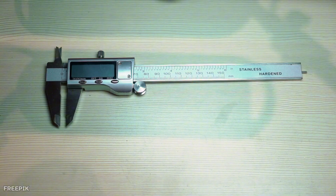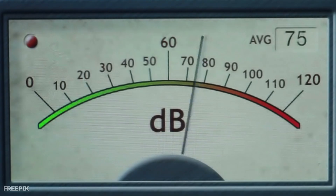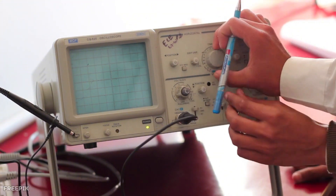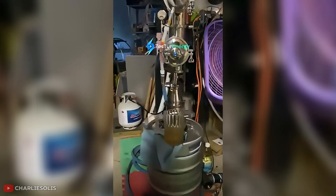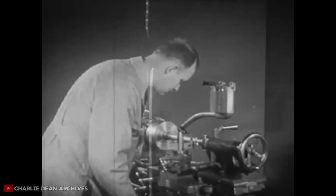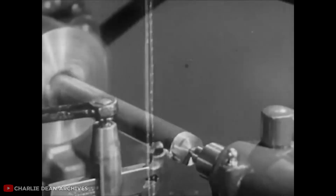Measuring performance requires specialized equipment: a torque sensor on the shaft, a generator with a power meter, temperature probes, and a data logger to capture data in real time. Proper calibration is essential for reliable results. In short, assembling a Tesla turbine demands weeks of meticulous work. Precision, balance, inlet angle, and exhaust sizing all determine whether the machine runs smoothly or tears itself apart. When executed correctly, the setup reveals whether Tesla's century-old concept can truly deliver the efficiency and power he envisioned.